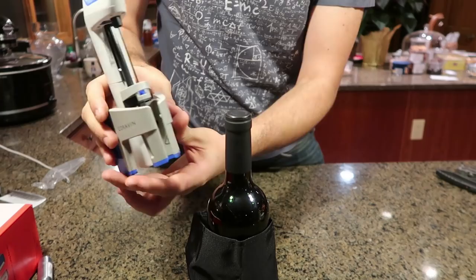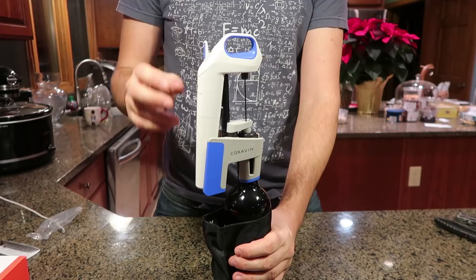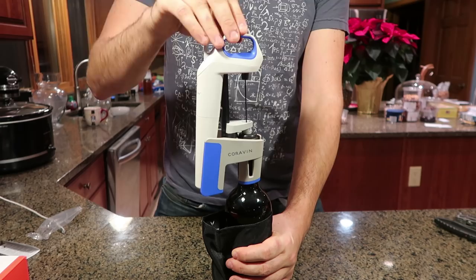It's a perfect fit, it sits very firmly. Now, what I have to do is press this to release a little bit of the gas and then we're going to push it all the way down. There you go, and it's all set.